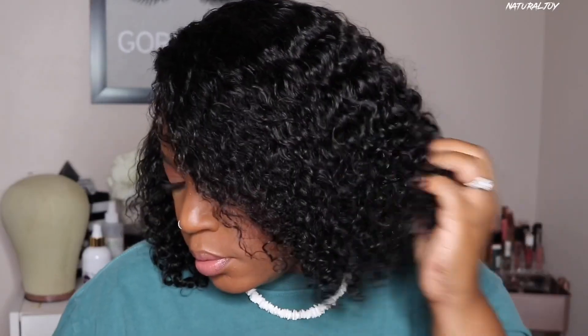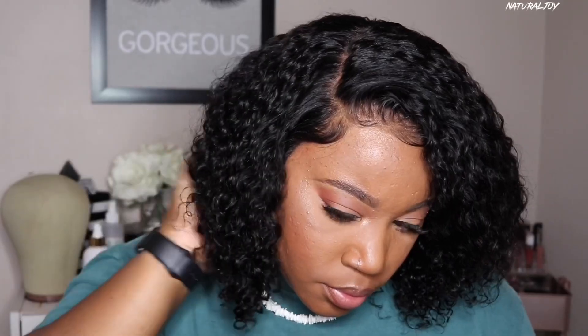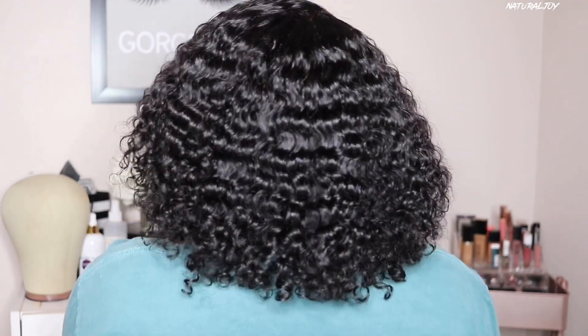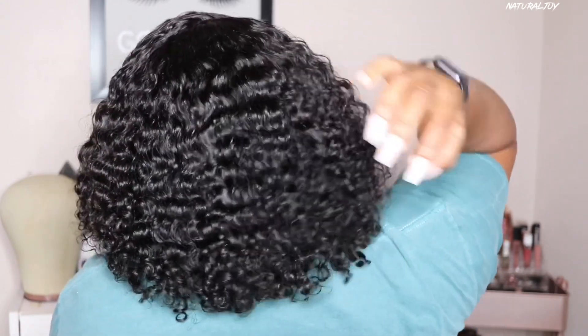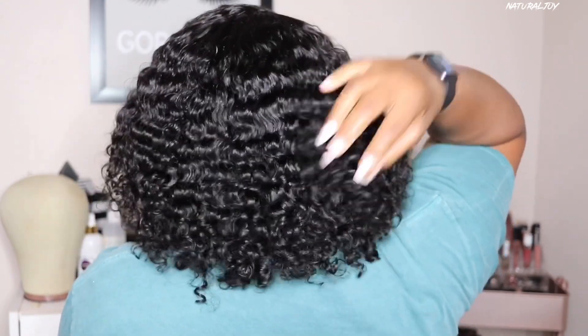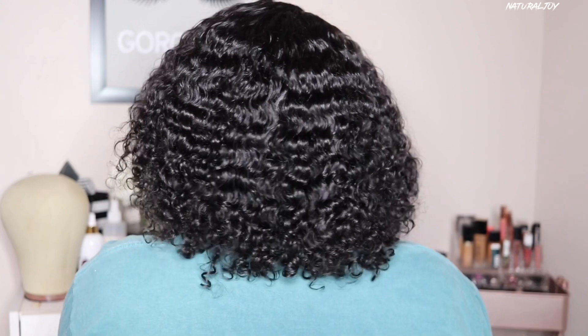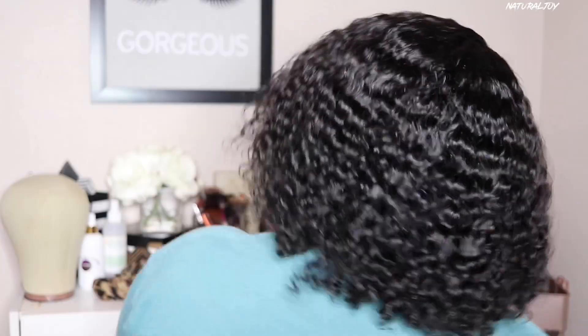After putting my final touches on this unit and making it look as natural as possible, this is the final outcome. The curls look very nice — I fluffed them up, and you could probably go a little bigger on the fluff if you like, but I love the way this one looks. This hair is 14 inches so it did have some shrinkage. You can get this hair in lengths 8, 10, 12, 14, and 16. As far as density, they did very good with the 130, but you can also get this unit in 150 if you want bigger, thicker hair.